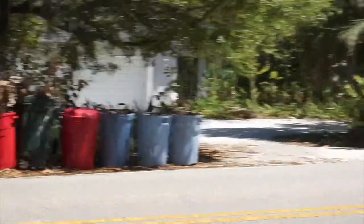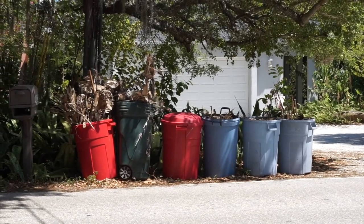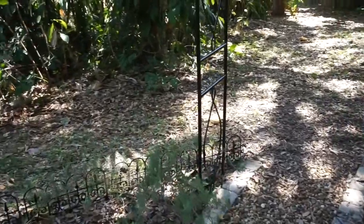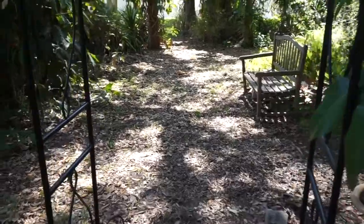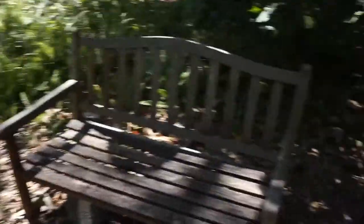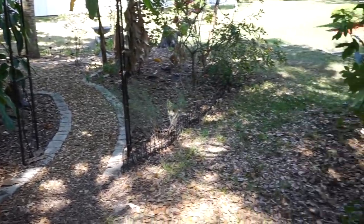Our neighbor graciously let us borrow three of their cans, so that's what the lawn people are going to pick up next week. Because our neighbors were so sweet to lend us those cans, I was able to finish what I'm calling now phase three. I feel so much better in here — I know it's probably hard to tell on camera, but it does look a lot better. You can breathe a little bit in here now.